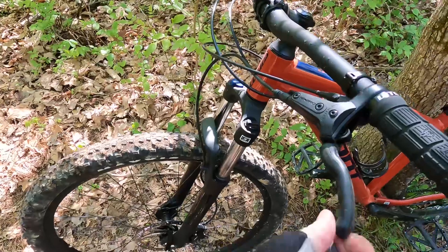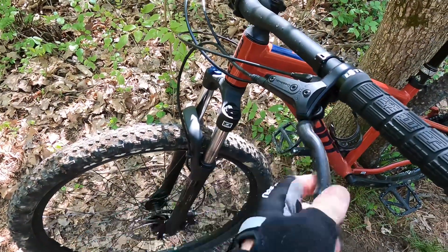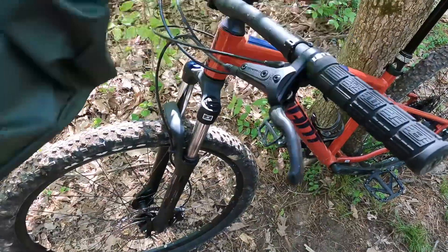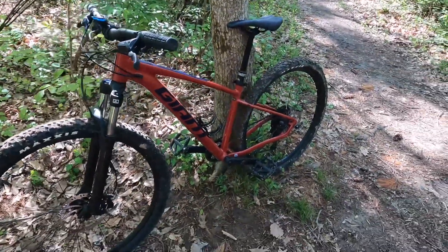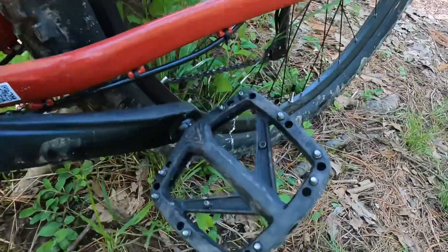I also forgot to mention — I picked up some little rubber sleeves for the brake levers, like three dollars on Amazon. They have been absolutely awesome.